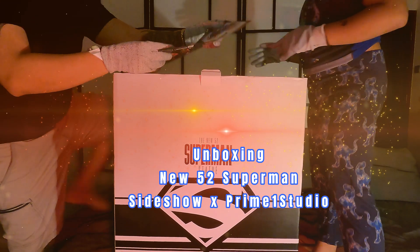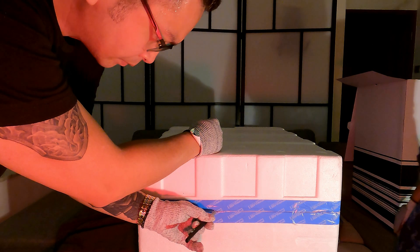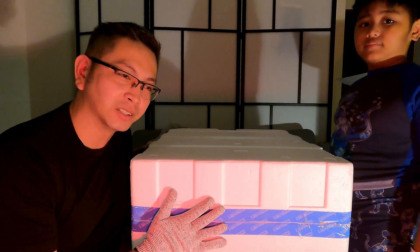We have the instruction manual. The box is really nice. We have two layers of package here. The unique thing in unboxing this package is that the action figure is covered with a silk cloth.